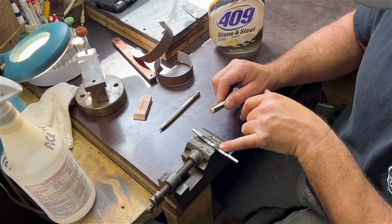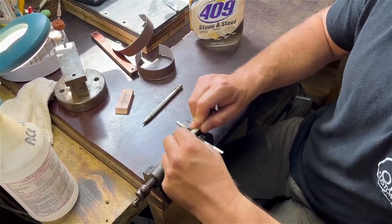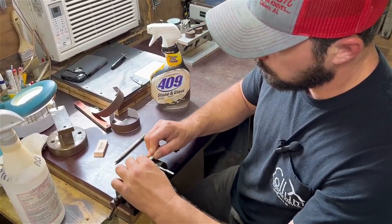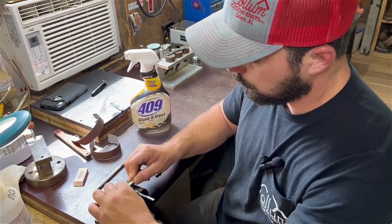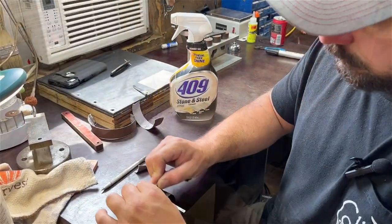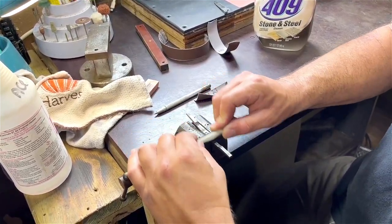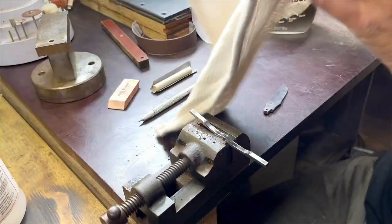You can see the 220 grit starting to blend everything in. I do full strokes, wear the paper out on this spring, move over to a fresh part of the paper, and then progress to 600 grit. Now the spring is starting to look good. We'll wipe it off and do some straight pulls with a rubber-backed eraser — that will blend the scratches. I use a racer; any kind of rubber would work.